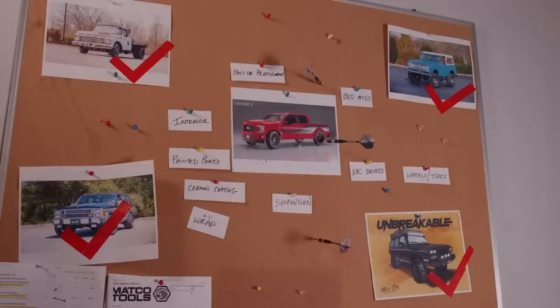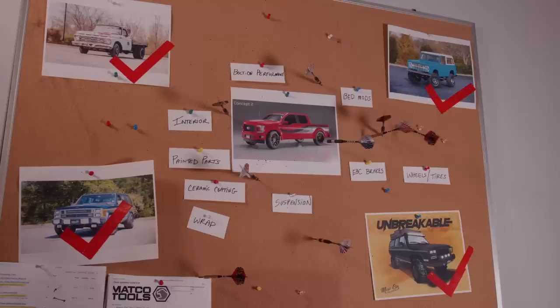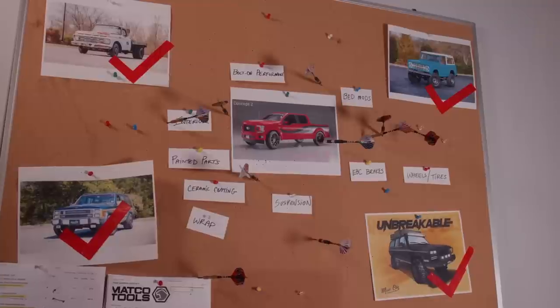Can we have everything for the bed? Oh yeah, that drawer system is nice. And I know you don't want to hear this, but we're going to be jazzing up that interior. So that's what we'll do — put all the painted parts on and get this truck looking good.